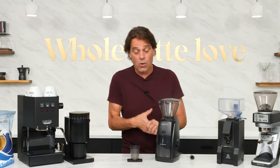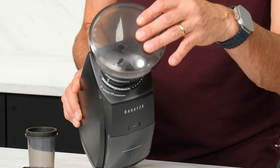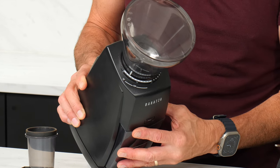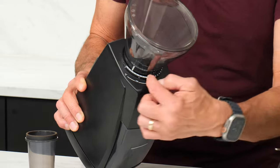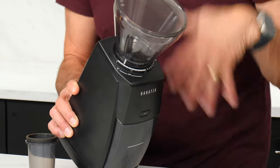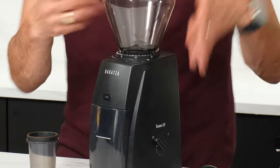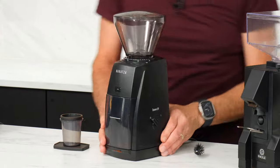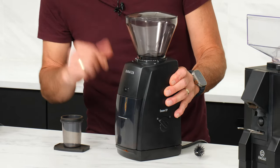Next up is the Baratza Encore ESP. This is also a conical burr grinder. If you look up top, you have 40 grind settings. Right over here, there are 20 settings within the espresso range. There's no internal adjustment for this — all that is right there. When you're in that espresso range, it gets to a much finer change between each setting. So it's going to be a little easier to dial this one in for espresso and you've got more to work with.